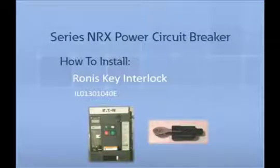Thank you for joining us for another Series NRX accessory tutorial video. In this video, we will demonstrate how to install and remove the Ronis Key Lock. The Ronis Key Lock is an additional safety locking feature that provides controlled operation of the circuit breaker. The interlock secures the breaker in the off position, and without a key, the breaker cannot be turned on.